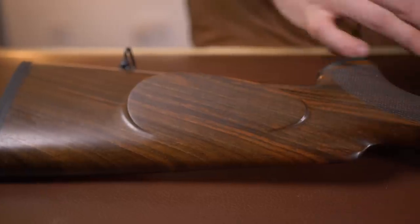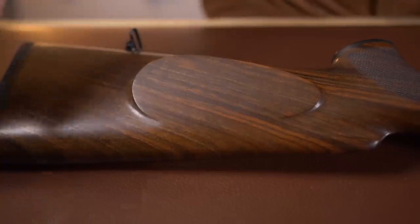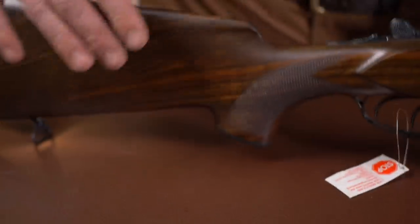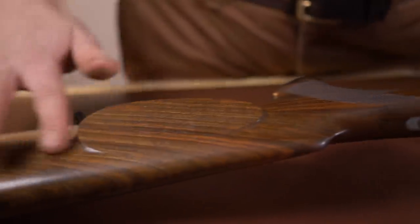You have a raised cheek piece and the wood on this isn't horrific for a grade four — it's quite pleasant, remembering that German grades are very different to standard Southern European grades. Moving on to the grip, we have a laser checkered, non-palm-swelled, ambidextrous grip, although we do have a fairly large cheek piece there.